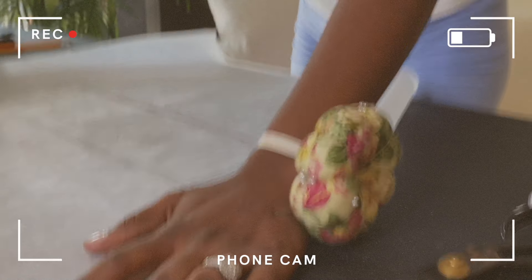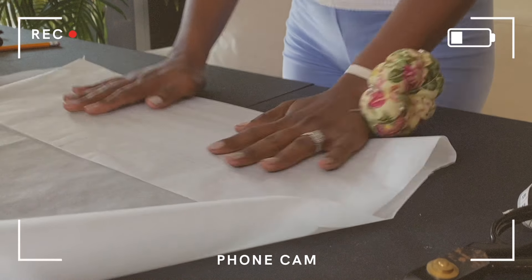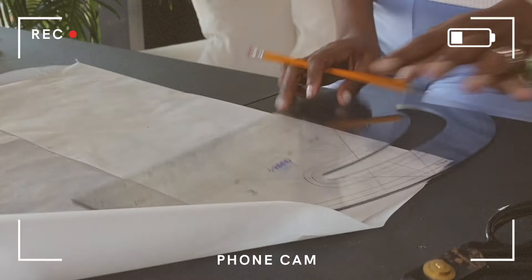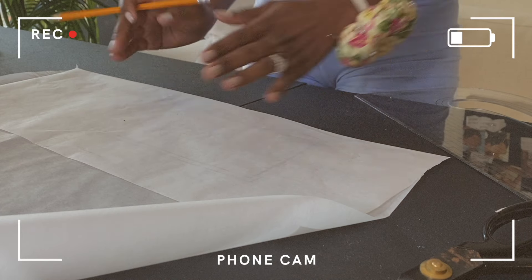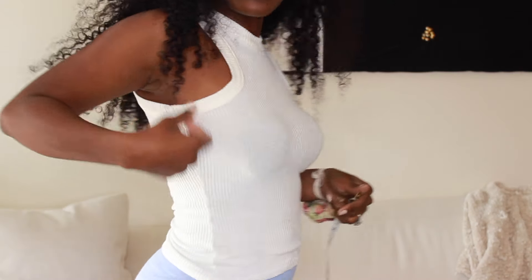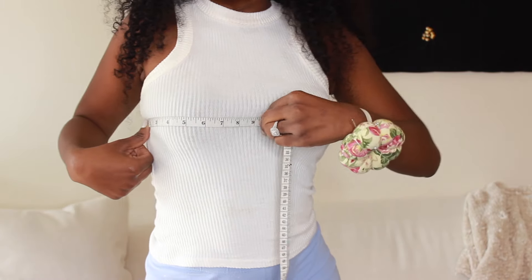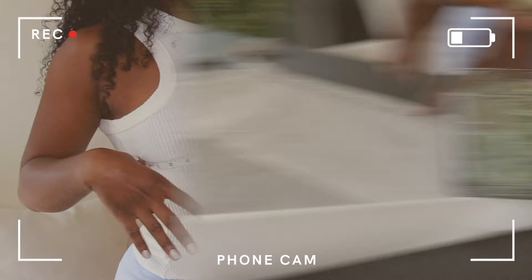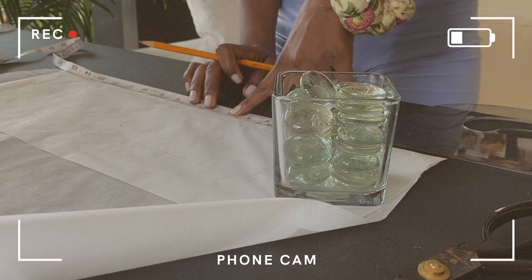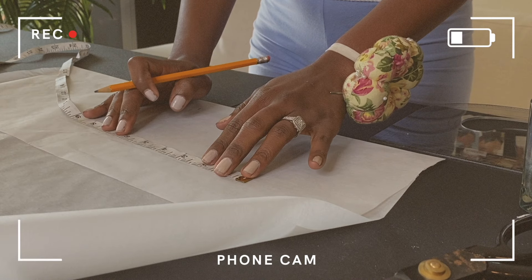I'm going to start by folding my tracing paper in half so I can trace the back pattern to the front — you can literally see the back drawing on the front. First and foremost, I'm going to find the center of the back pattern. If you have bigger busts, you can put on a shirt that has a seam down the side and measure from that side seam to your center bust, which will give you the width. I'm measuring 12.25 inches, so half of 12.25 will be a little over 6 inches. Let's create a line and find the center for the top because the top is a bit wider.